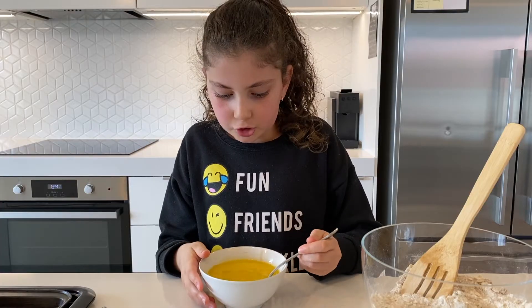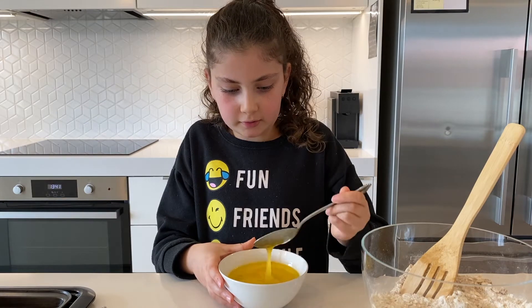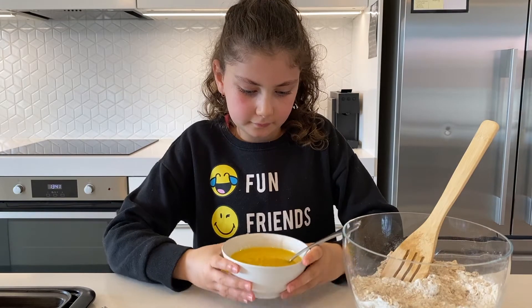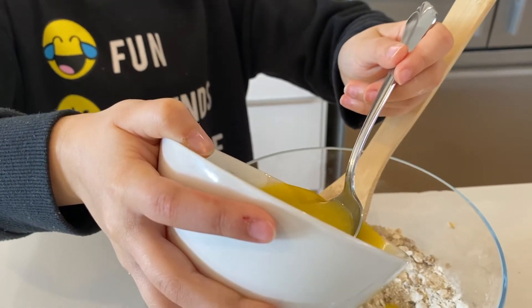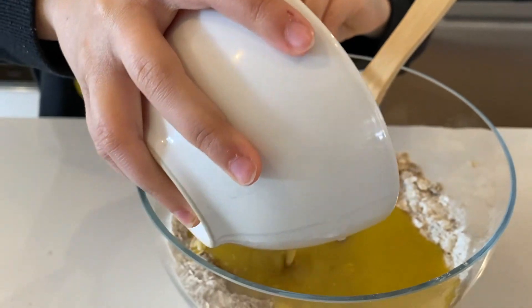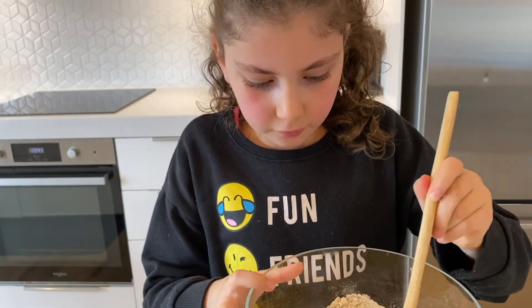The next thing is to pour the butter, syrup, and milk mixture into the bowl with the dry ingredients. Now all that's left to do is mix it all together.